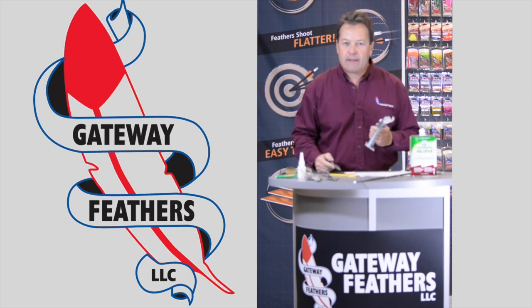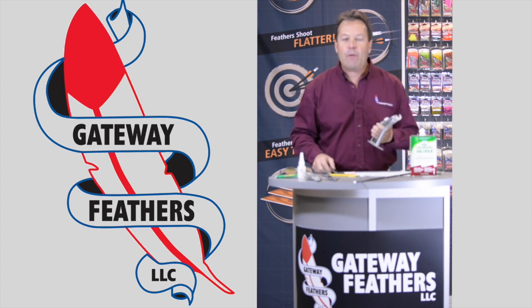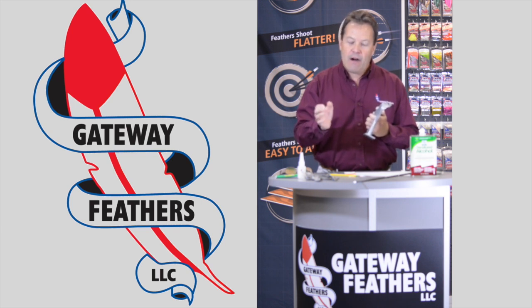There are plastic jigs with plastic clamps. We here at Gateway believe that if you want to build consistent arrows time after time that are on the high point, high spine of an arrow and always give you the same results, we recommend the Bitzenberger.